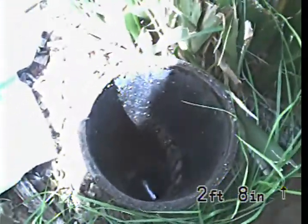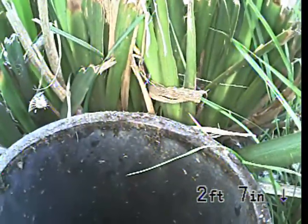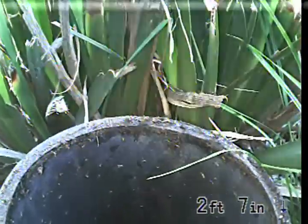We're going to be doing this inspection from a clean-out located in the front yard. It's got a four-inch ABS riser and it looks like it's just a hammer tap. There's no sweep in there, which is okay. We're going to begin the inspection going upstream towards the house. The top of the clean-out is 0 feet, 0 inches.